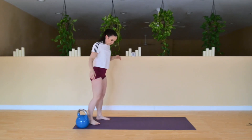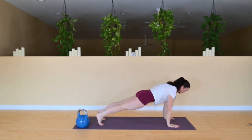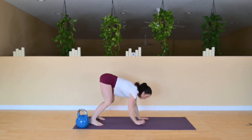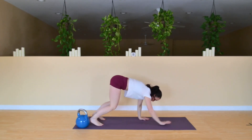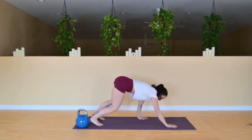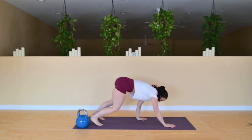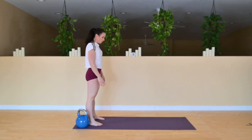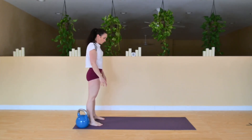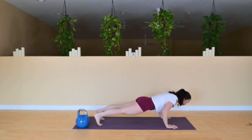We're going to come up to the top of the mat and just walk our hands out into a high plank and then walking back up again. We're just stretching out the back of the legs and warming up the shoulders. We're going to do two more of these and then do some push-ups. You can bring your push-ups to your knees if you need to, or you can do them on your toes. Hands a little wider and we're going to do about five or six.